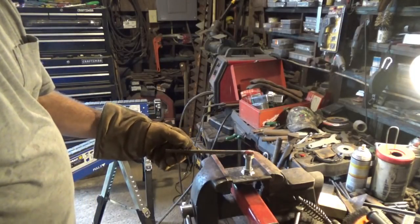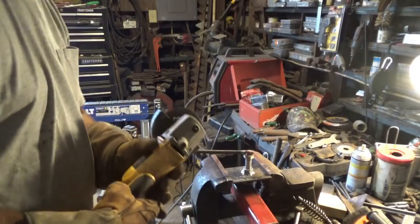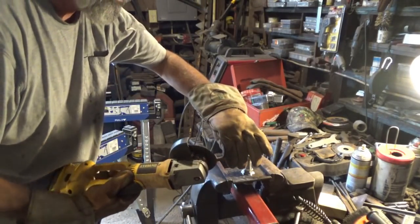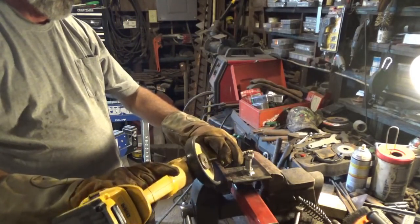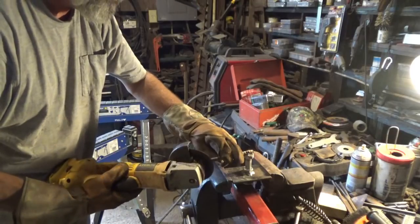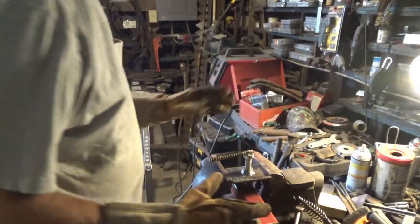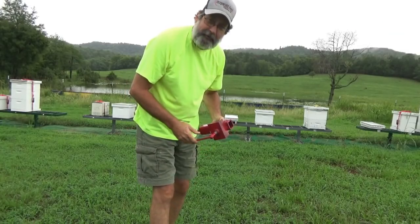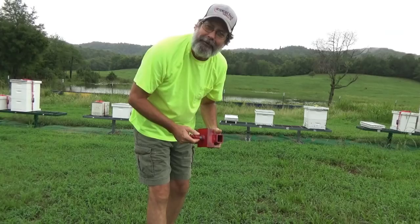I may cut this off a little bit, just getting rid of any sharp edges. Let that cool off. We just had a thunderstorm roll through here this morning, but I thought I would see how this little bracket is going to work out for me.